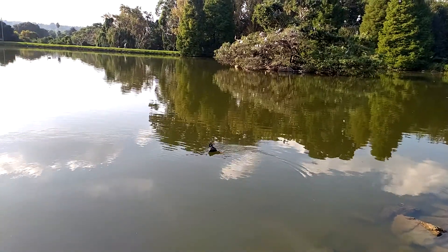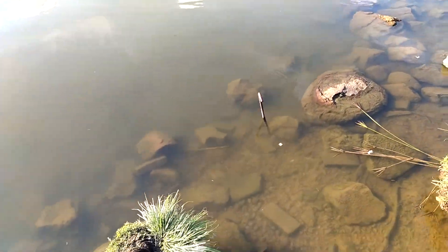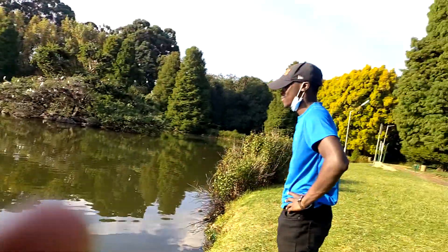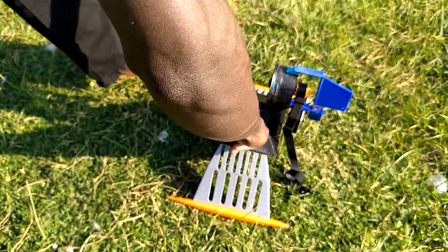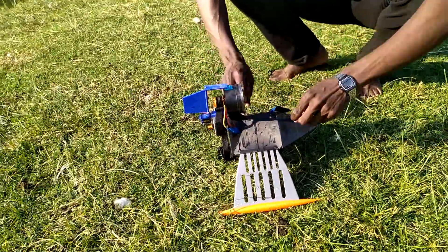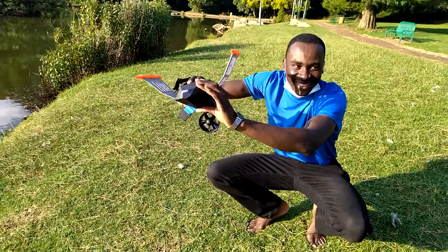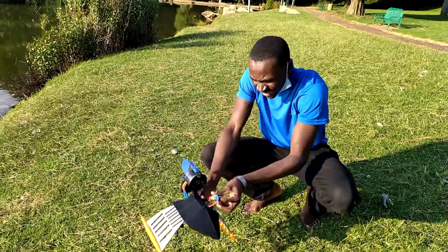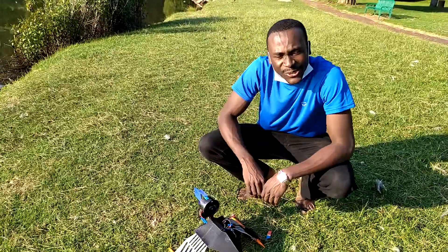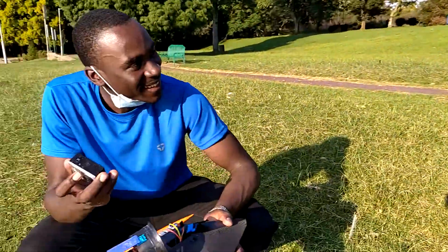And then it started sinking. I think the center of gravity shifted and it just started to go under. There was nothing I could do at that point but watch. I actually jumped in to retrieve it — everything was completely drenched. There was a lot of water flowing out of it. We even had some spectators, including a good old man watching nearby.